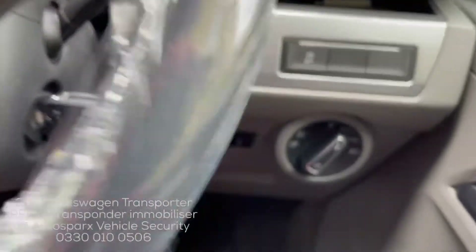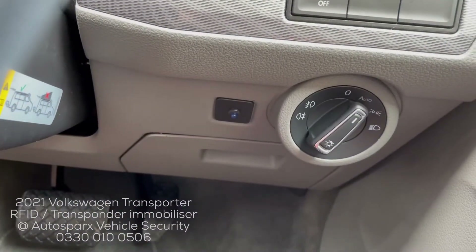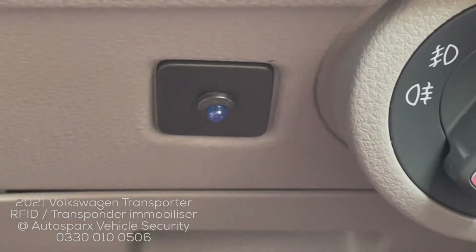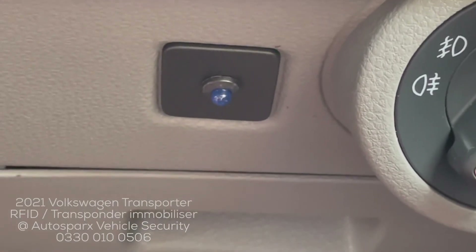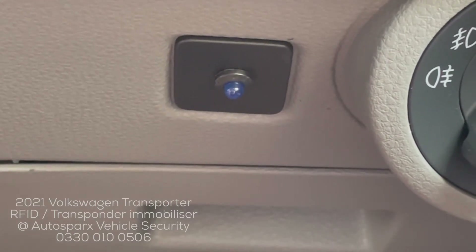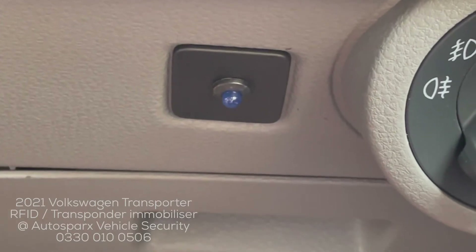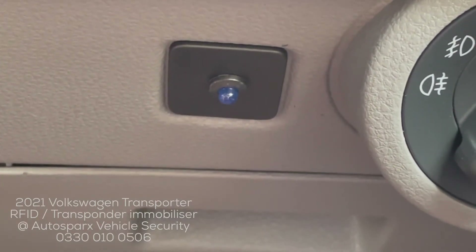The vehicle will start as normal. When we remove the vehicle key to exit, you can see we've put a small blue LED just down there. 25 seconds after the ignition has been switched off and the key removed, the system will arm itself, preventing the vehicle from starting even if somebody steals your key.